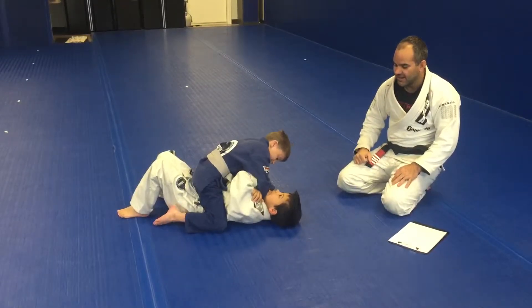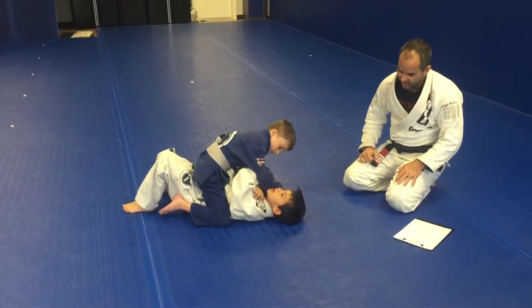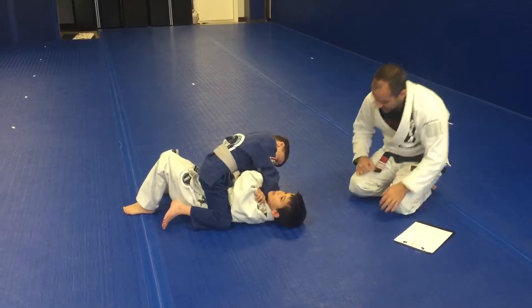Like grinding his face down. Right there. Make him turn. Make him turn. Right there.